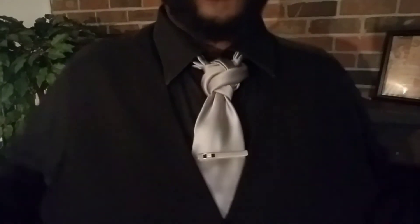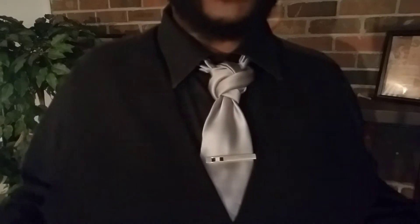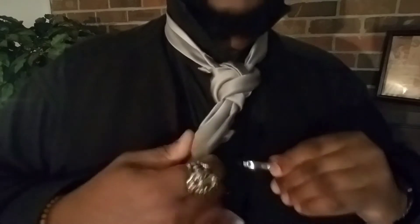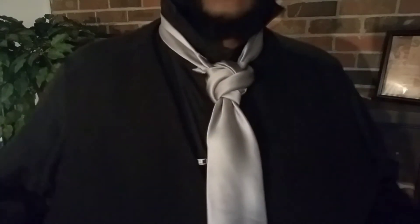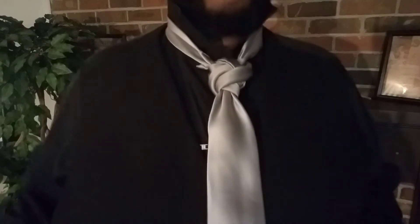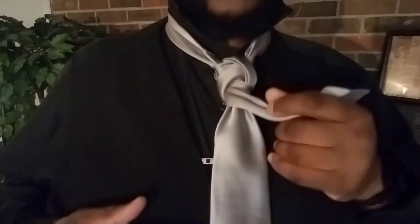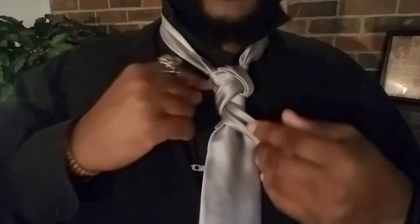Now with this one, like I said, it's something new and different. First, we're gonna pop the collar up and take the tie clip off. This is a hungry knot — it's gonna take up a good portion of your tie on both the big end and the small end.